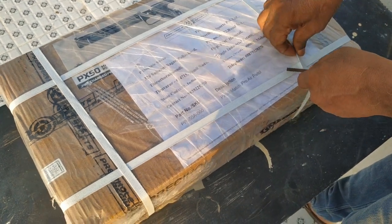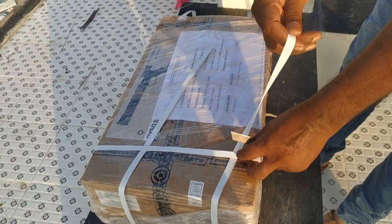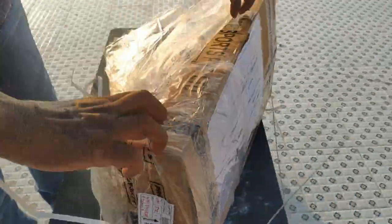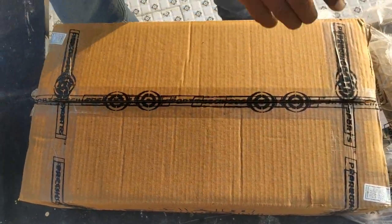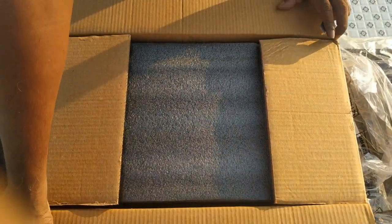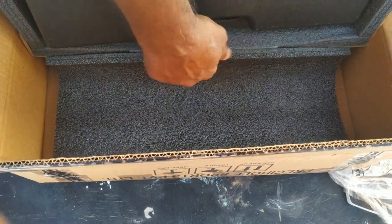Hello everyone. I ordered a PX50 Match Pro Air Pistol on 16th November 2022 from the official website of Prashiva. I received the package at the end of November. The package was very safely packed.